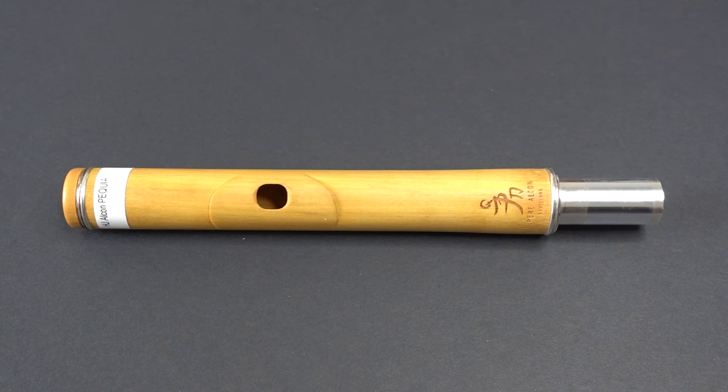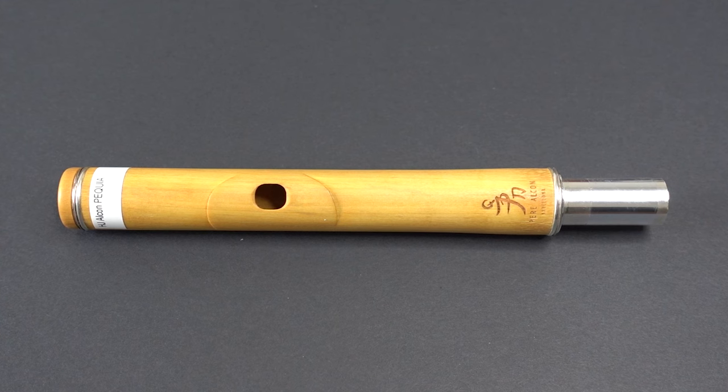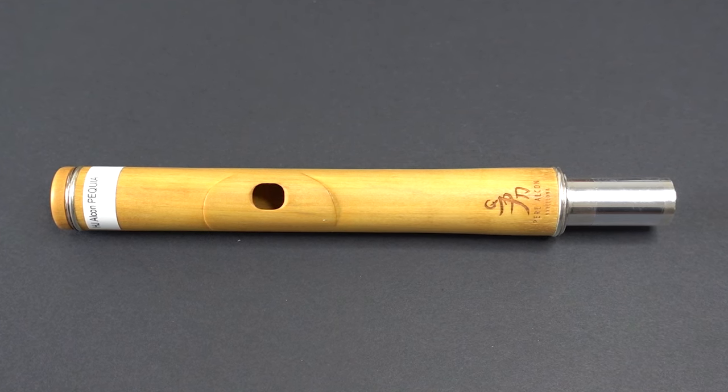The one I'm demoing today is the piquia wood head joint — you can check out my review of all of these head joints separately. This head joint has a piquia tube, lip plate, and riser, with silver rings, cork plate, and tenon. The lip plate becomes flush with the tubing. One thing to note is it does not have silver around the embouchure area, and having silver there would change the sound even beyond it being a different type of wood.